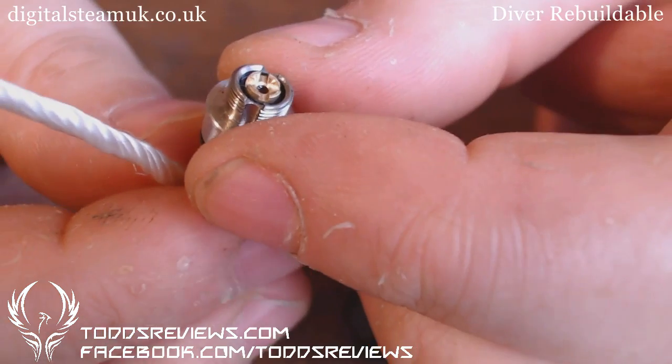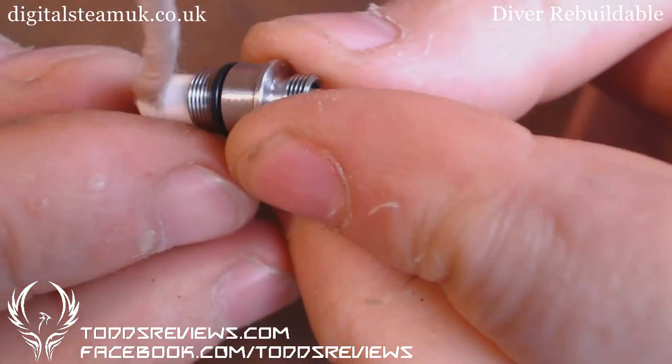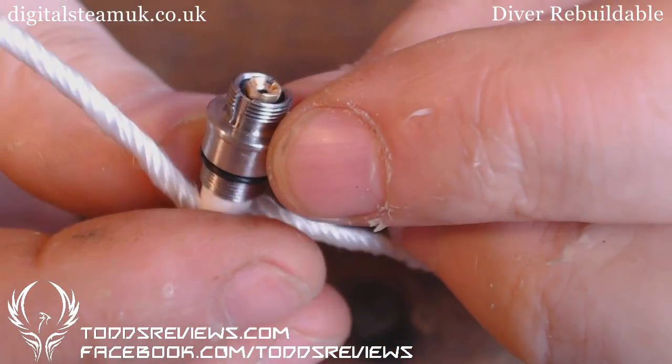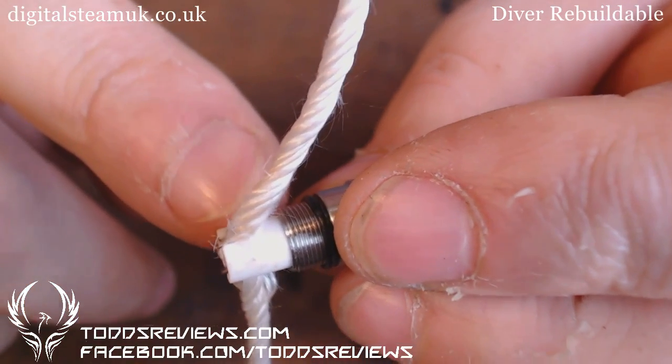You're going to have to be so careful when you screw this on to an atomizer. Because if you push that connection in and just over-tighten it a tiny little bit, then you're breaking the negative connection.